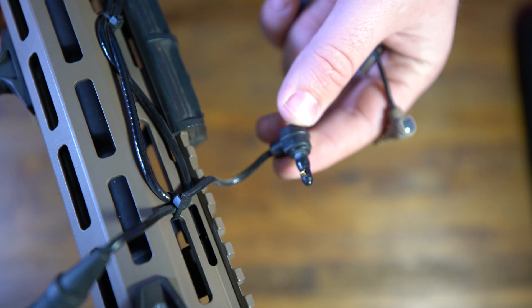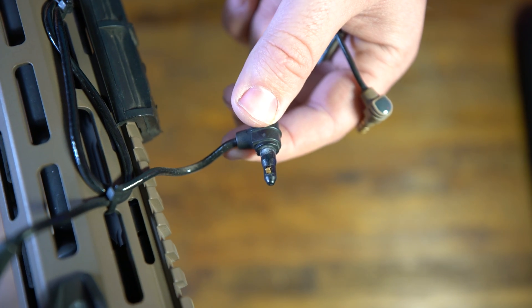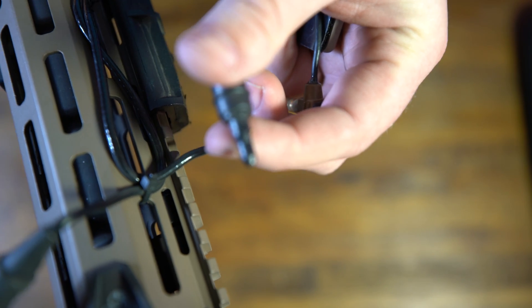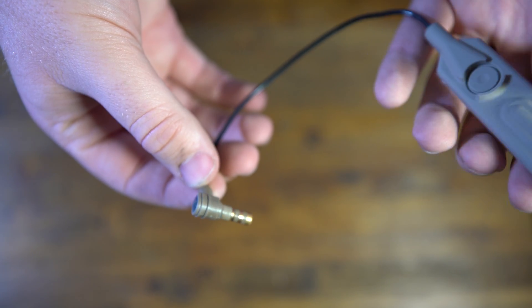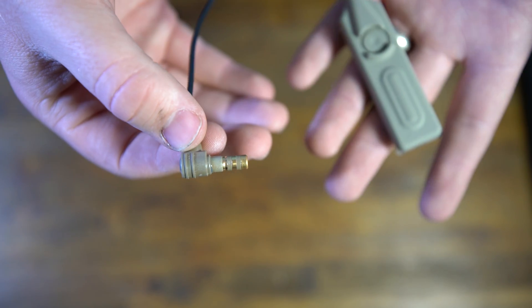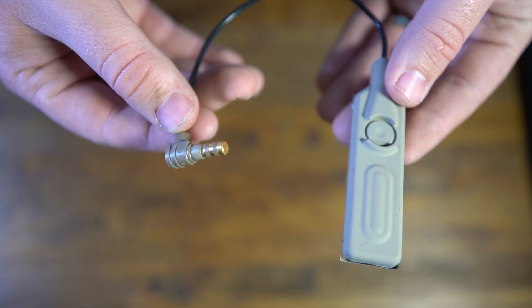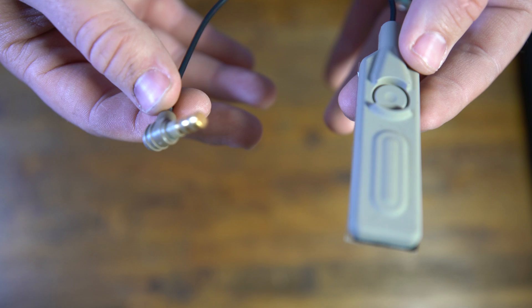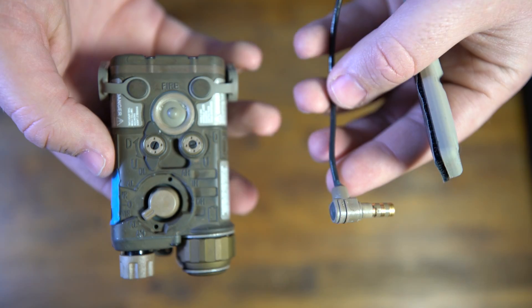This is the traditional Insight switch that's been used since the DBAL-2 days, maybe even before. It has metal protrusions and inserts into the back of the housing. The new NGAL remote is completely different — it's a cylindrical plug with copper contacts. Since this is the next generation, there will be generational changes; you won't be able to use old-generation switches with the next-generation laser.